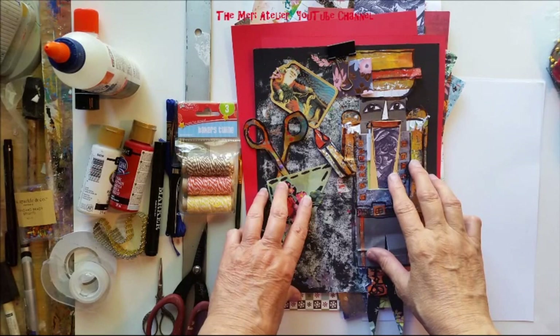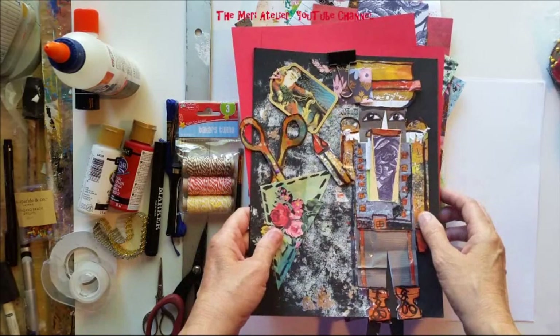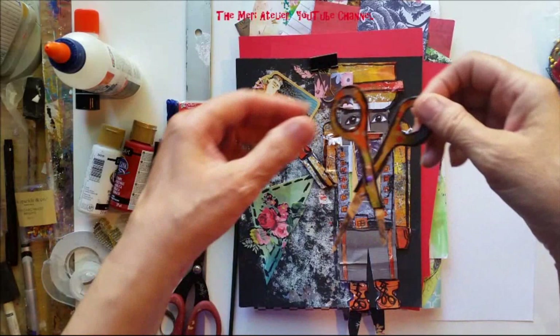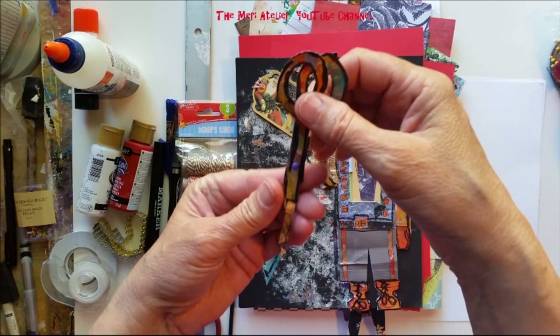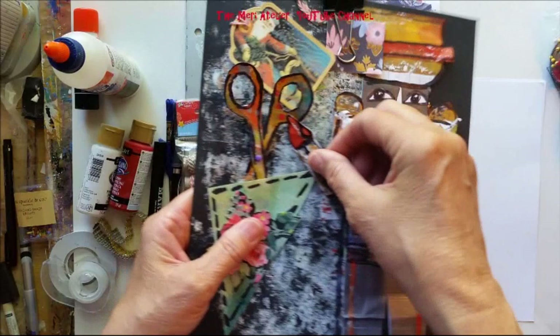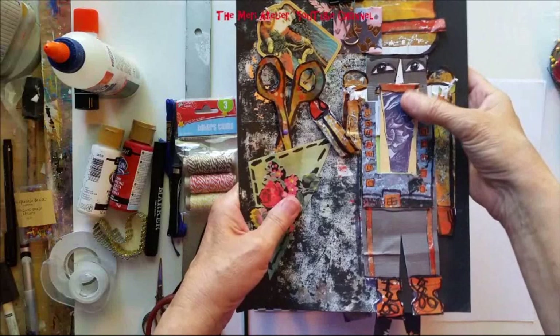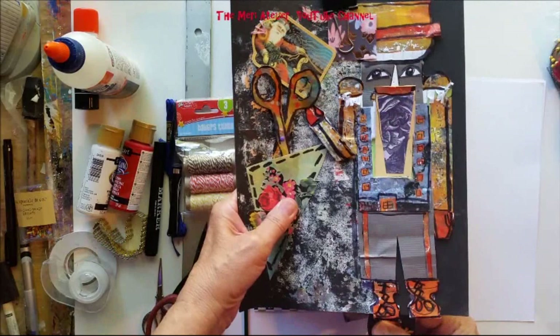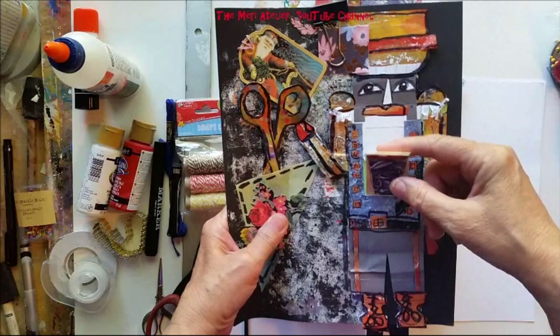I have been having a lot of fun doing art journal pages with interactive elements. Today I'm going to recreate this art journal page of a nutcracker holding a pair of scissors. There are two interactive elements on this page: first, the scissors which come out of the scissors sheath and open and closes. The nutcracker has a little arm that moves up and down as he holds the scissors. When you pull on his legs at the bottom, his mouth opens and closes just like a nutcracker's. You could put a little Christmas message in there saying Merry Christmas if you wanted.